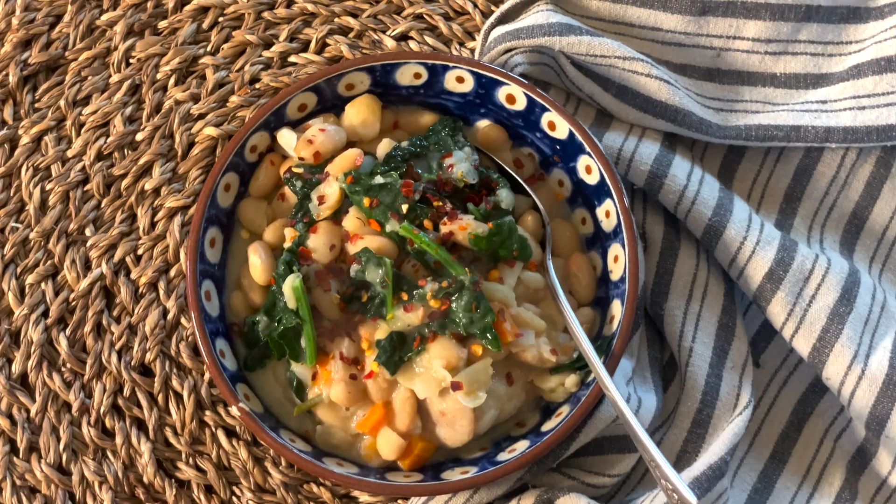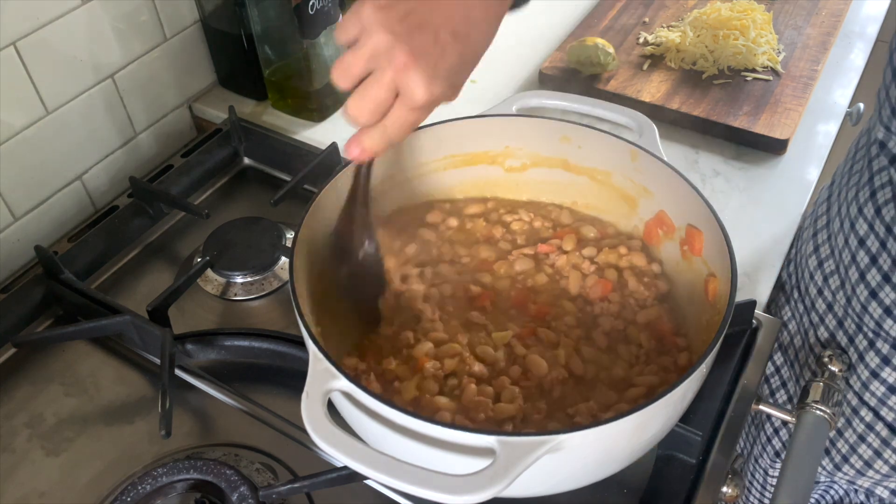With the crisp autumn temperatures, there's nothing like a warming bowl of soup to embrace the season and celebrate all the flavors that autumn has to offer. In this video I'm going to show you three different flavor-packed soups that are not only delicious but will come together in no more than 30 minutes. Whether you're just short on time or you need a quick and easy meal, I'm sure you will love these soups as much as we do.